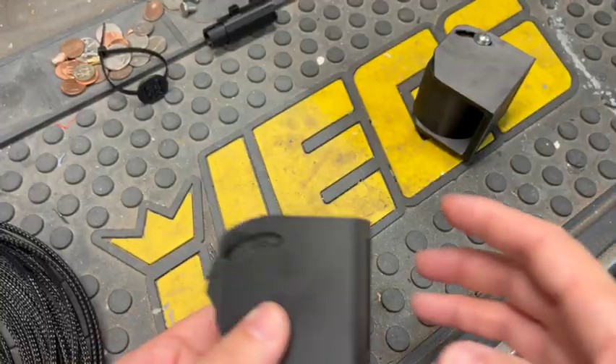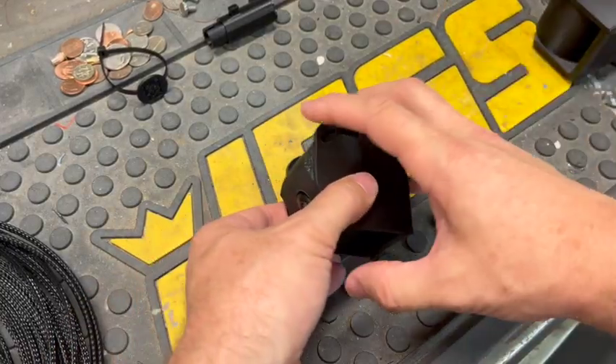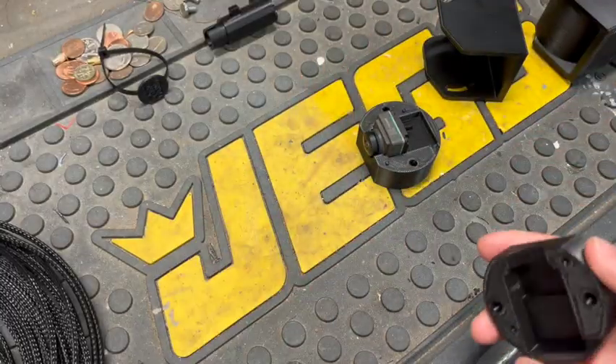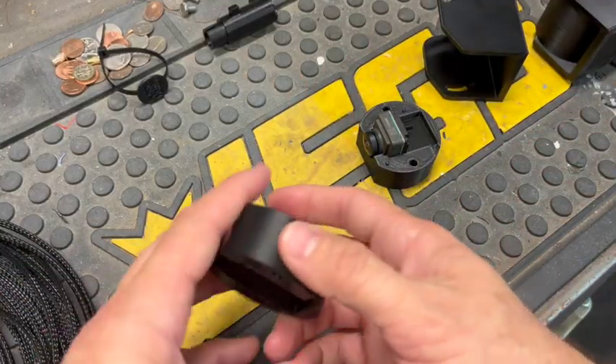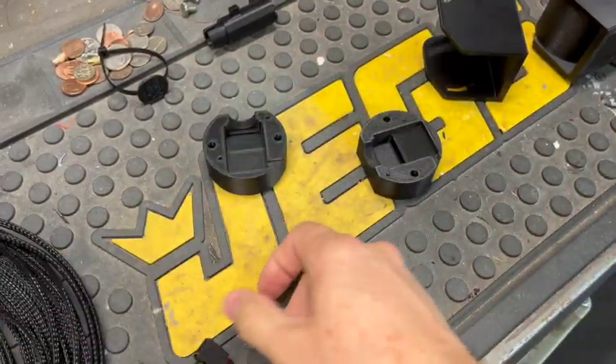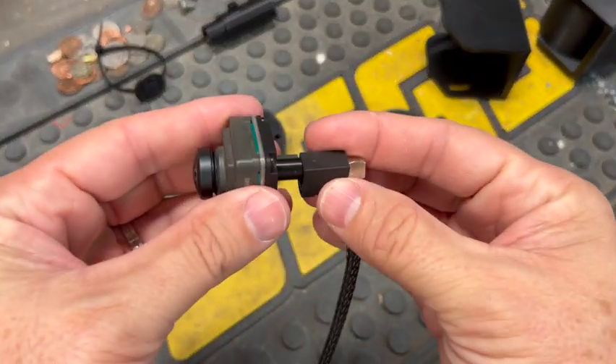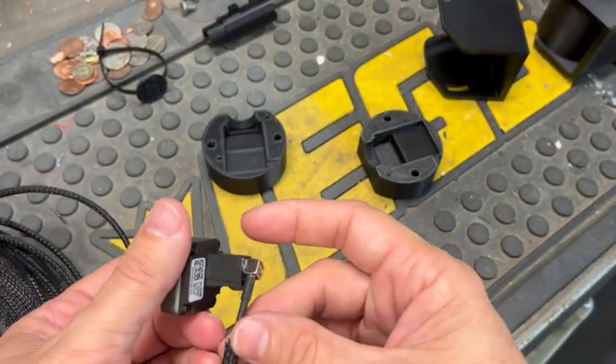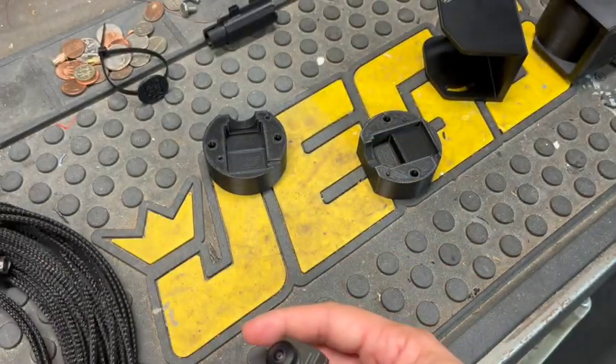You can put some 3M tape on it — I'll provide a link to the type of tape I used. For the plug itself, you need an RG 316 plug, which you can buy online. I'll provide a link to that as well, and this plug goes right in with no problem, right to the factory plug.